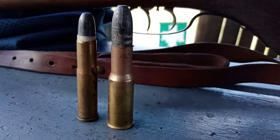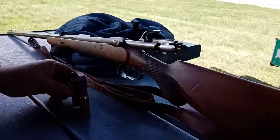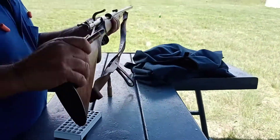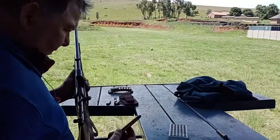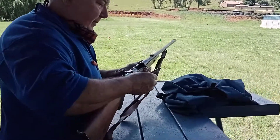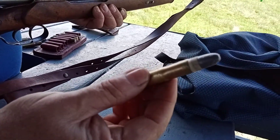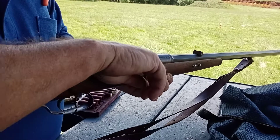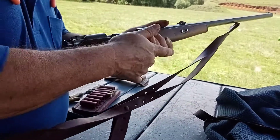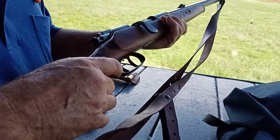This is the round I'm going to shoot now. This is how the round looks — it's a single feed, so you have to push it in good, then you close it and you're ready to fire.